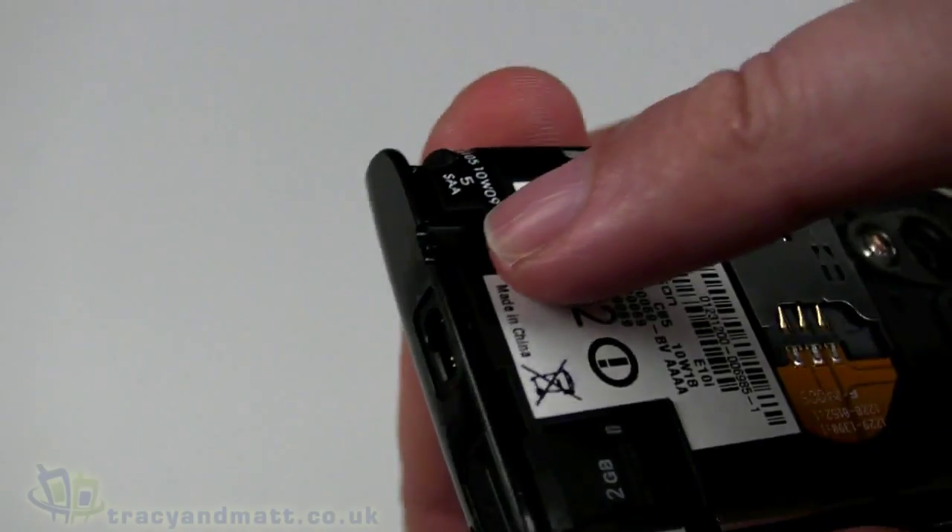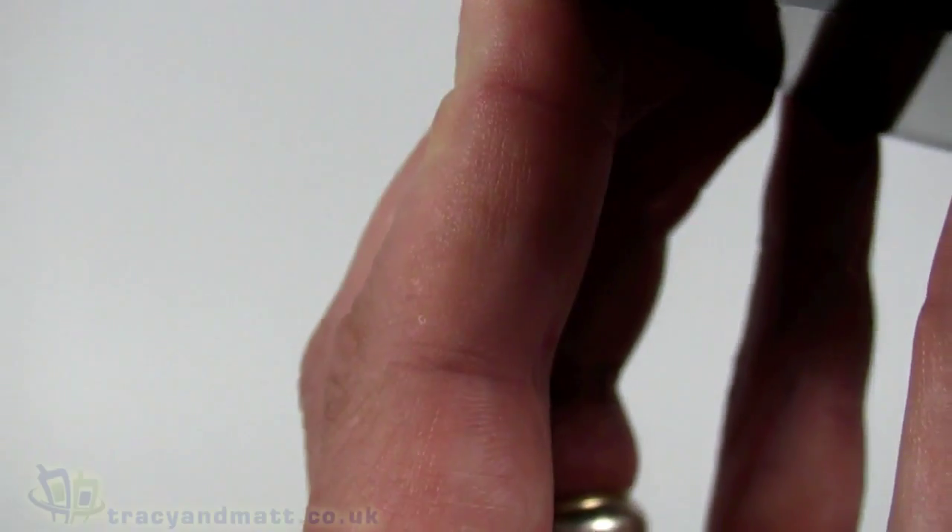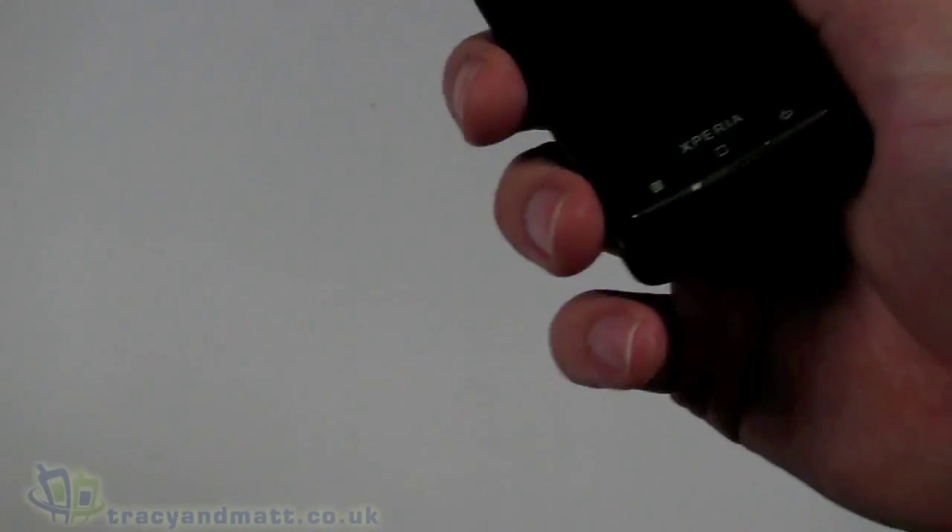We also have a little eyelet connector so we can attach phone charms and lanyards — it comes out through that hole and around a little post on the inside. So that's about it — let's quickly power up.